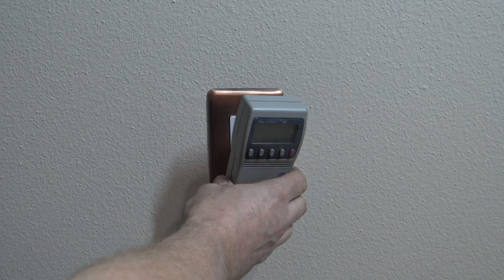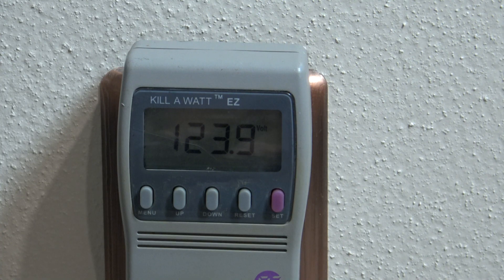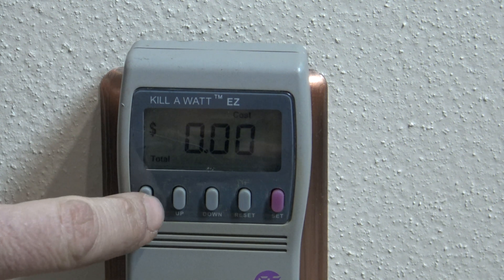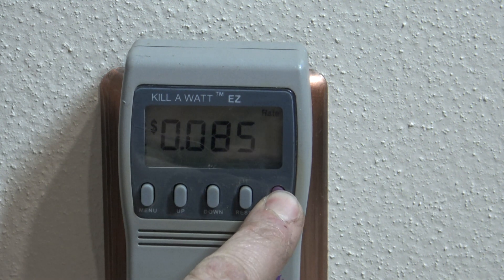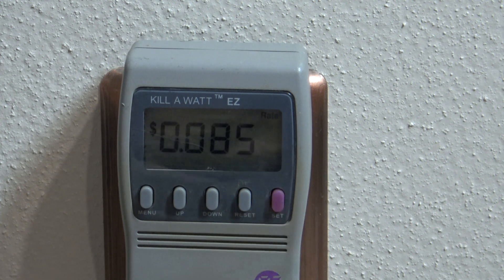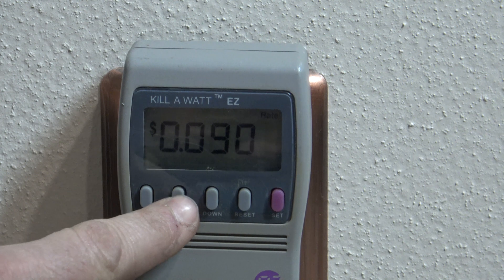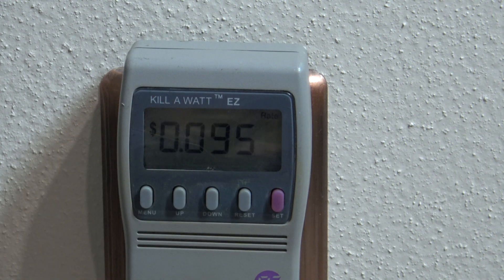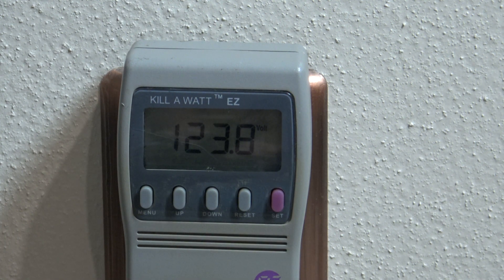Simply plug in the kilowatt meter to any outlet. To get an accurate reading we need to tell it what we're paying per kilowatt. Hit the menu button twice — the default is eight and a half cents per kilowatt. Check your electric bill to see what you're paying. Hold down the set button and once it starts flashing you can change the rate. In my area we're paying nine and a half cents per kilowatt. Hit the set button and that's saved.